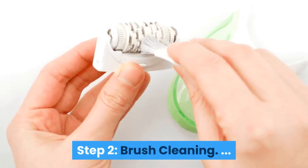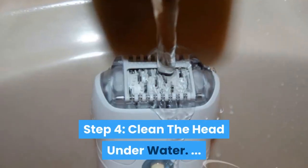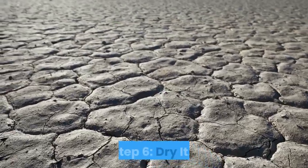Step two: brush cleaning. Step three: use compressed air to remove stubborn hair. Step four: clean the head under water. Step five: sanitize the head with an alcohol-soaked cotton ball.